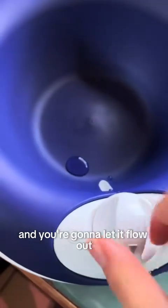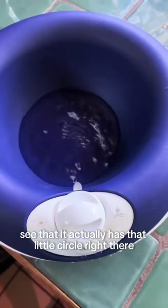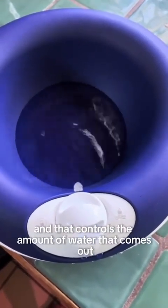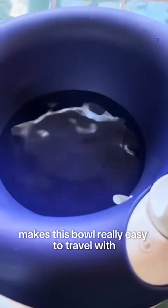Here I am twisting it to let the water release. You can see that little circle right there where the water is coming out — that controls the amount of water that flows out. Once it is full, it is not going to let out any additional water, which I really love.